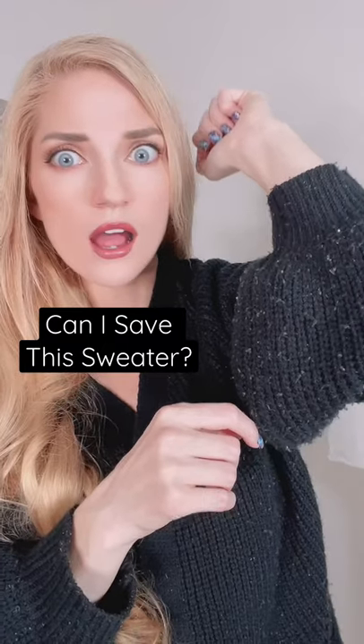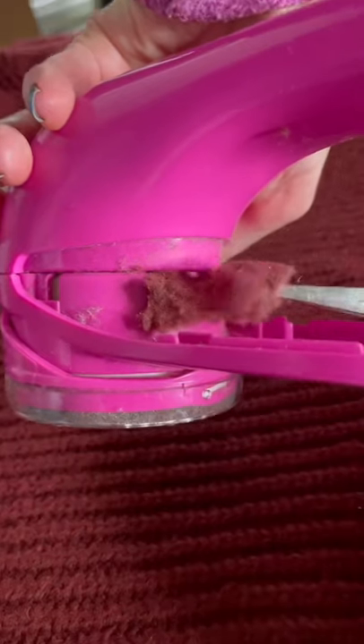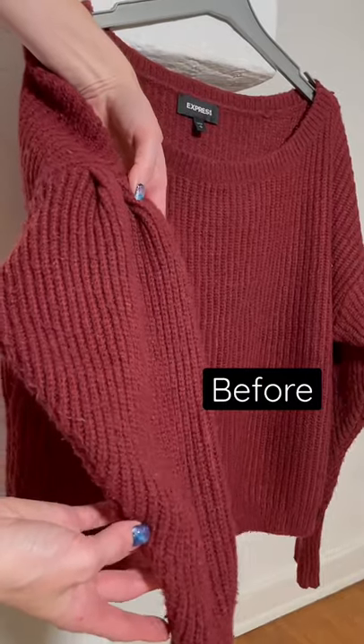The problem with sweaters is that they pill and get these little balls everywhere that makes them look old and worn. I heard about these fabric shavers but didn't believe they would actually make a big difference.